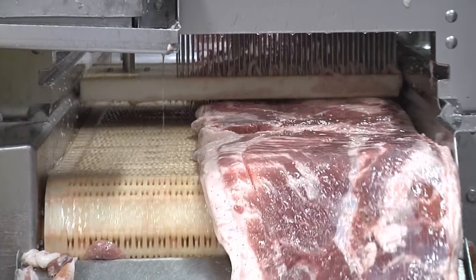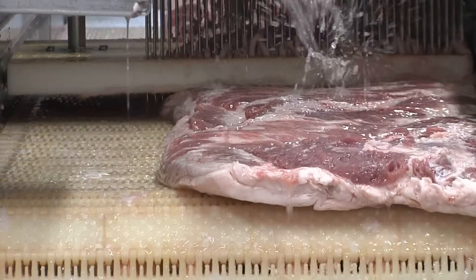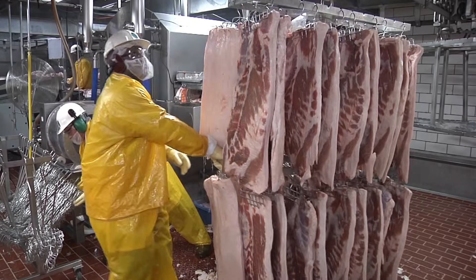In making bacon, a curing mixture is prepared by mixing all the important ingredients, including nitrite, in water. This brine is then injected into the pork belly, and the bellies are left to sit anywhere from 30 minutes to seven days to let the curing and that great bacon flavor develop.